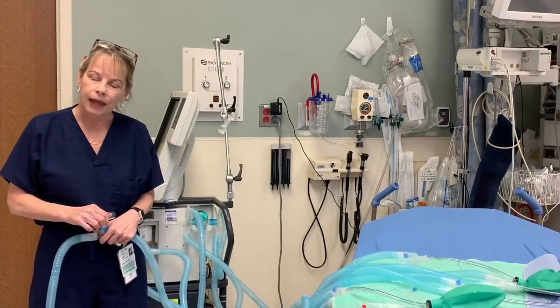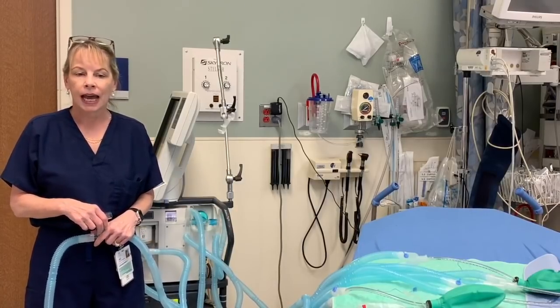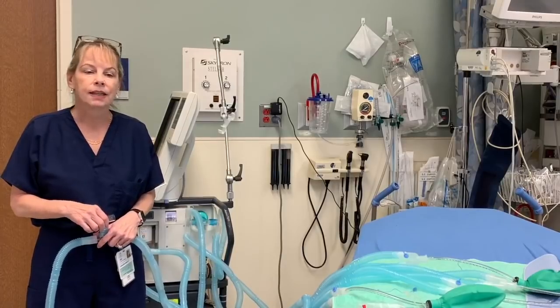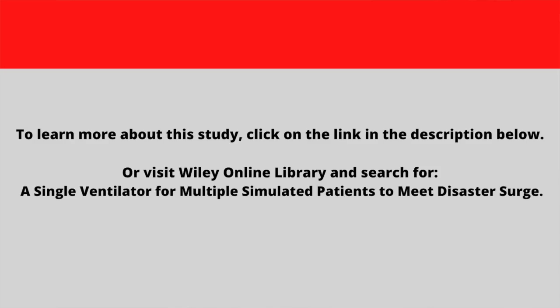Thank you for watching this video. I'd like to give a shout-out and thanks to my videographers Chris Fester, Anita Vann, and Garrett Rick, along with my respiratory therapist Brian Jones and Sandy. Good luck to you, and have a great day.